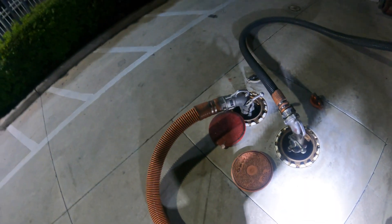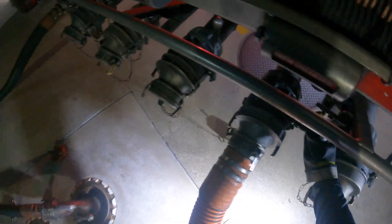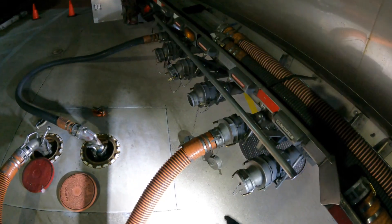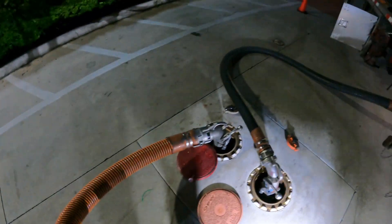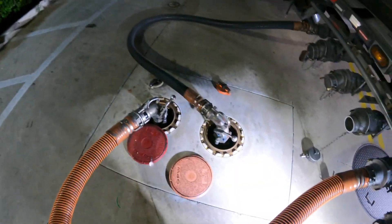Now, make sure everything is locked down - it's safe and ready and we can drop premium. Now it's going down. This first compartment just got done. What I'm going to do is hold along this hose, hold it up, and make sure I drain the hose out.